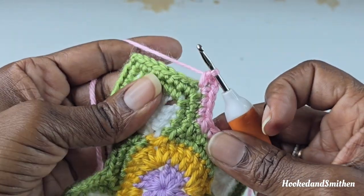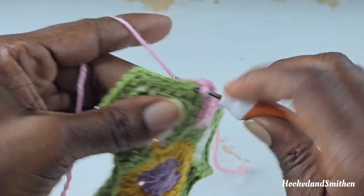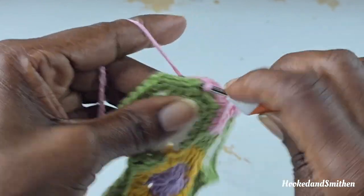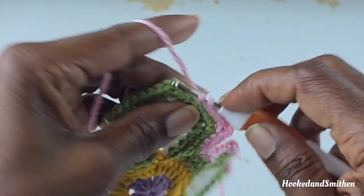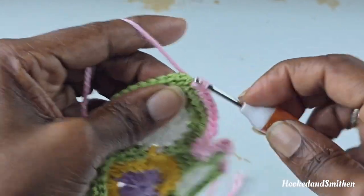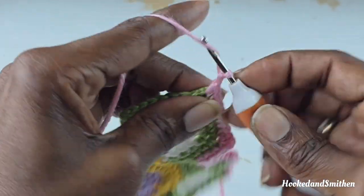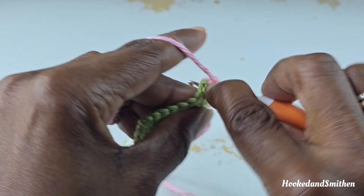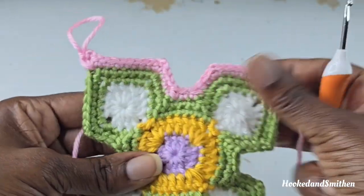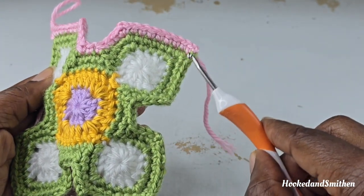Single crochet into the next 7 stitches, bringing you to your next corner stitch — 1, 2, 3, 4, 5, 6, and 7. Chain 2, make your single crochet, chain 2, and your single crochet. This is your repeat for round 5 — repeat that for the next 3 sides and I will meet you at the end.